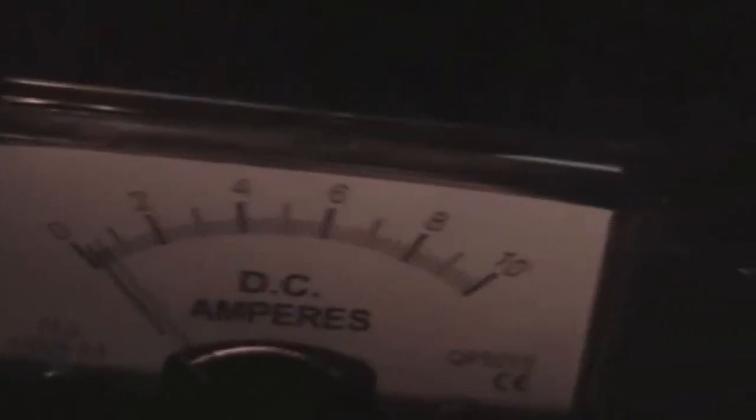I was going to show you the amp draw. There's some talk about the amp draw there. Let's see if I can get in there real close. It's a bit hard to read, but it looks like it's about 200 milliamps or something there.